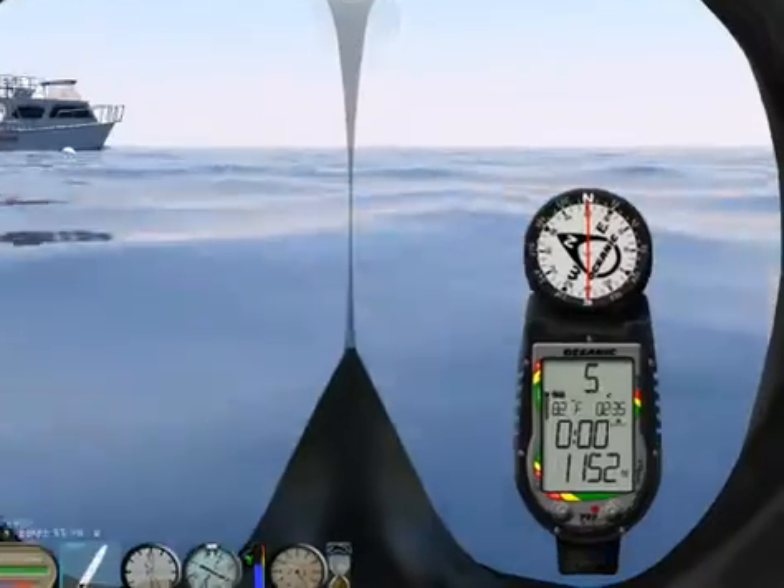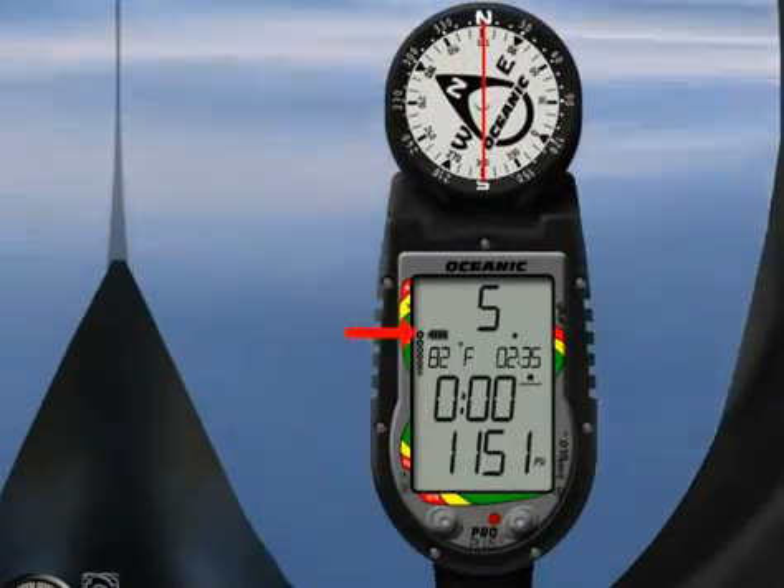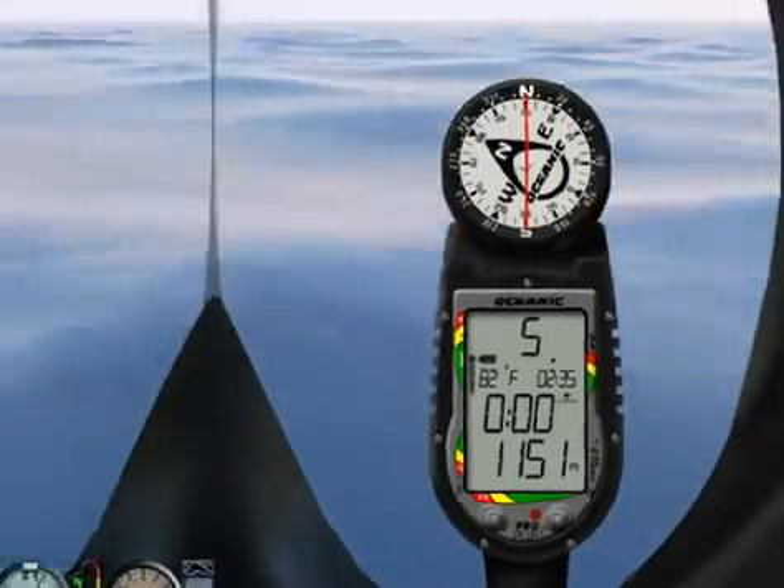Another very important symbol is the battery indicator. Make sure you check the battery level each time you pack your gear.